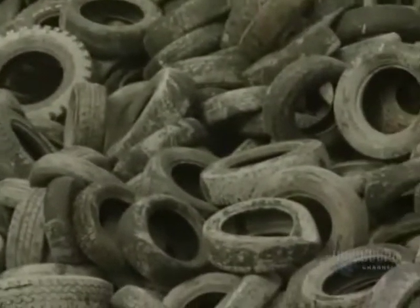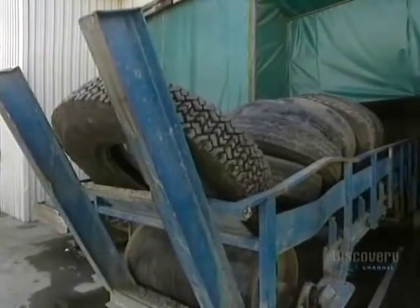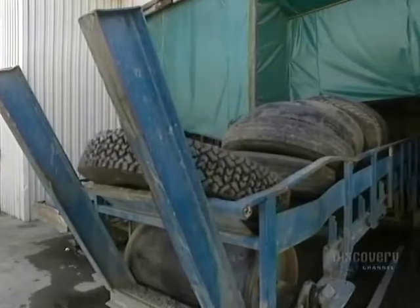Used tires are a real source of pollution. This pile represents about 100,000 of them. At any rate, these tires will have a second life — they'll be recycled to make rubber mats. Each day in this factory, they recycle 15,000 tires into mats.